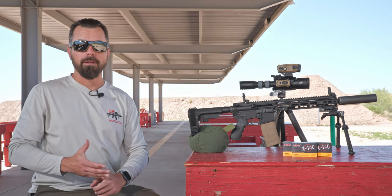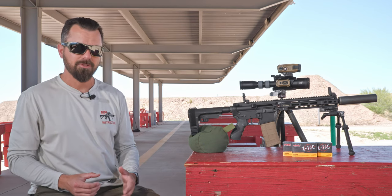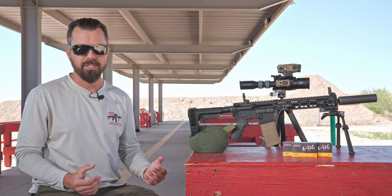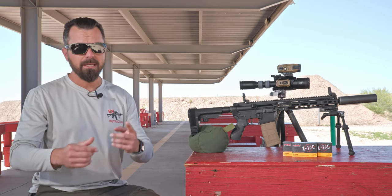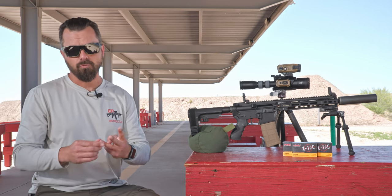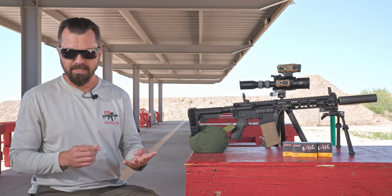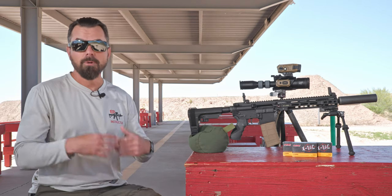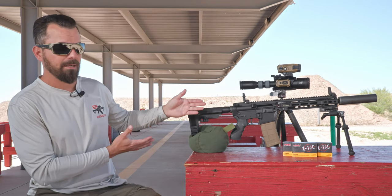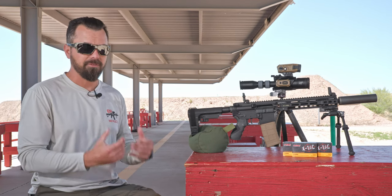We've got approximately 17 more silencers already making their way to our doorstep for additional testing. Those include names like B&T, Innovative Arms, Rugged, Dead Air, that new line of titanium 3D-printed silencers, and several other names that will get wrapped into our next video. This is the kind of setup and testing we have to do in order to find out what settings we need to be in.